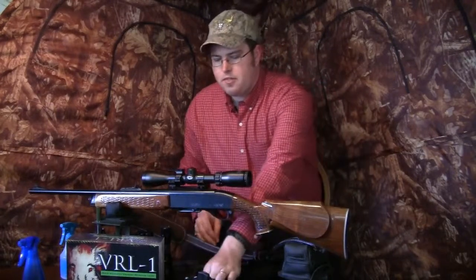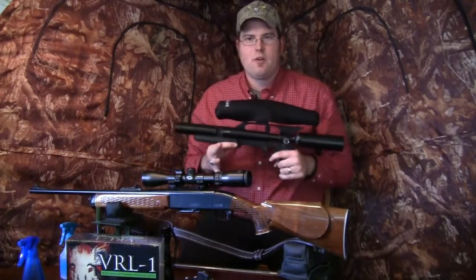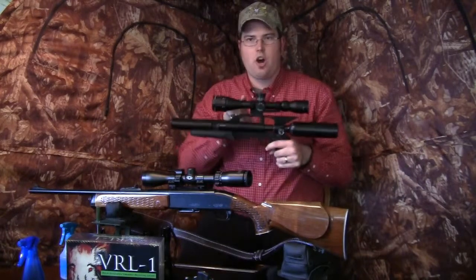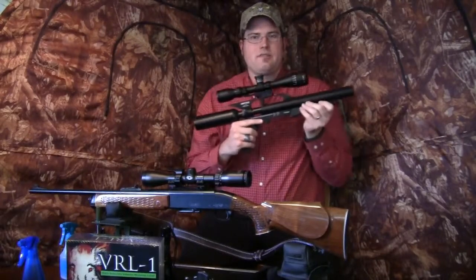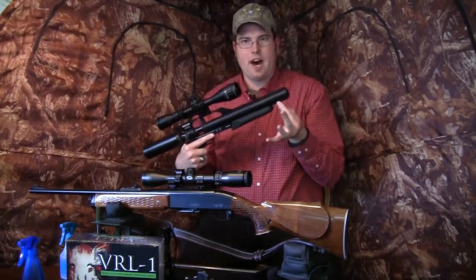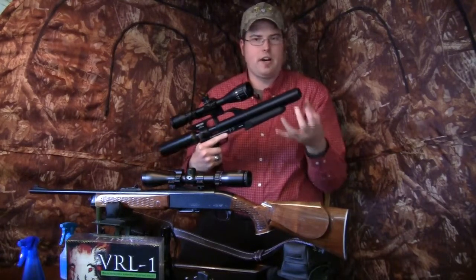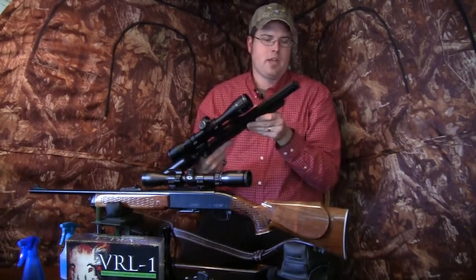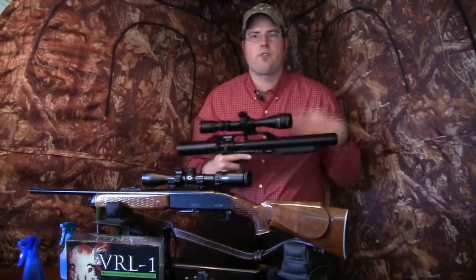Another mounting option: I recently got an Air Force Talon P pistol, which looks kind of like a short carbine or compact rifle. I could choose to mount the VRLX on the scope of this air pistol, or mount it on the Picatinny rail underneath. I even saw one guy mount a VRL-1 directly on the rail down below. There are a bunch of different possibilities for air guns, rifles, and so on with the gun kit.